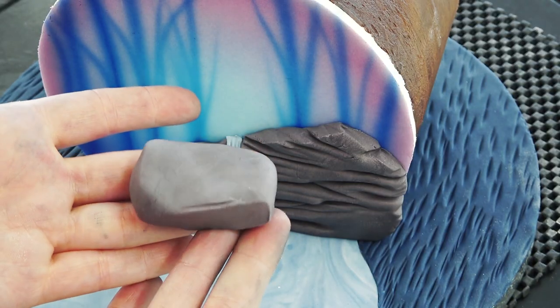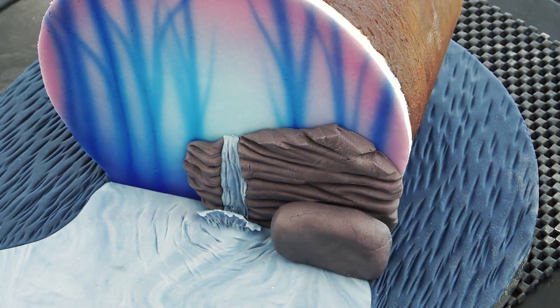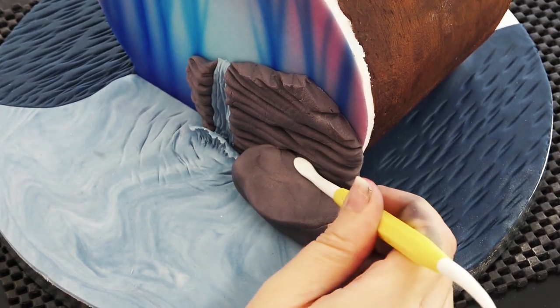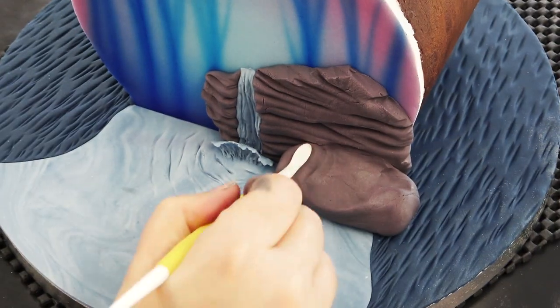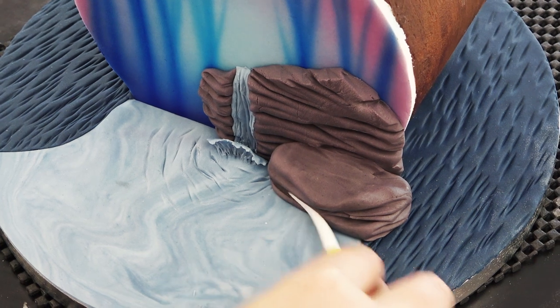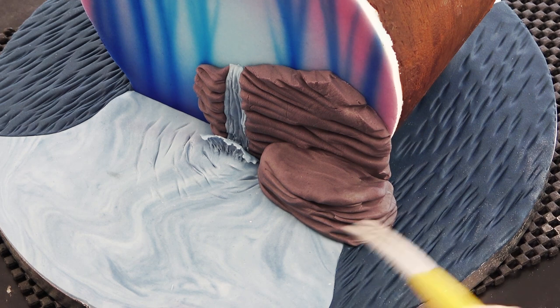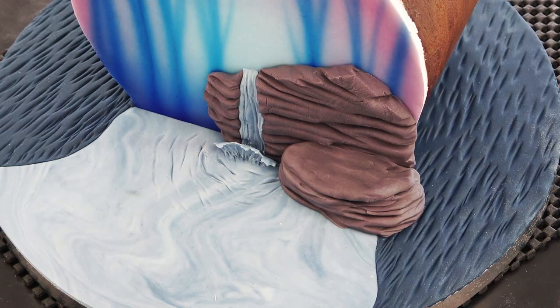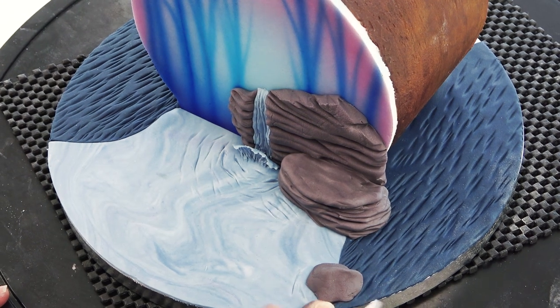I've grabbed my rock color again and using a chunky oval with a flat bottom, squashing it into shape with my Dresden tool to create a ledge for a character to sit on, and getting lines on the side so it matches the rock behind it. I'm then adding some more scenery rocks here and there just to add to the forest look.